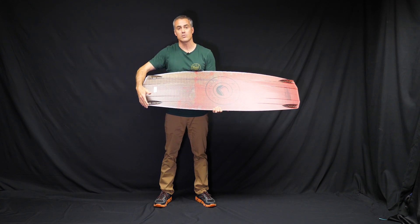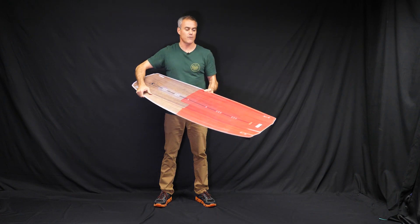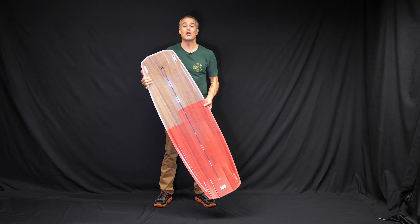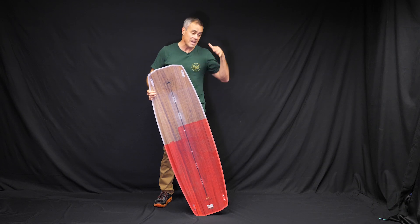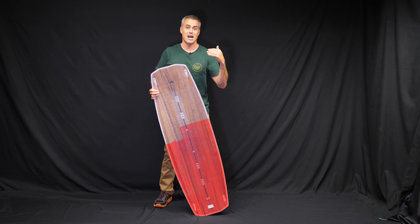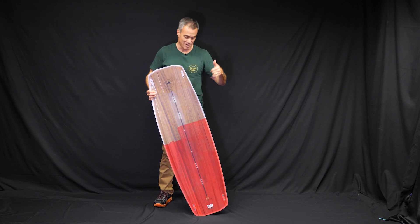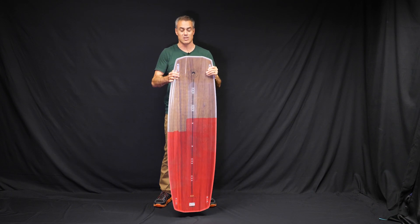It has a wider tip and tail too. That wide tip is going to give you a lot of pop when you load it up. So not for the weak of heart — you're definitely going to feel the water. You're going to be able to edge harden that water, do a lot of high performance tricks, and you're getting this board because you want max pop, want to go fast, go win, and hit it hard. That's going to be your style board.